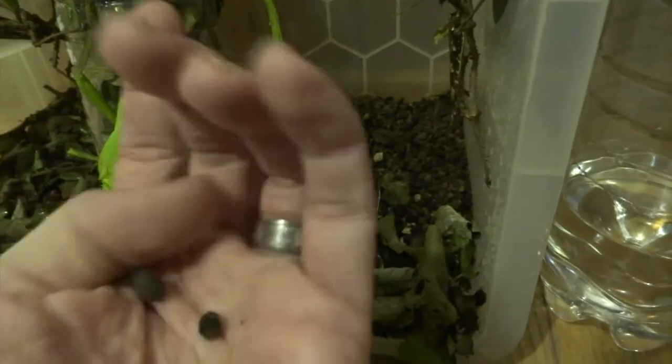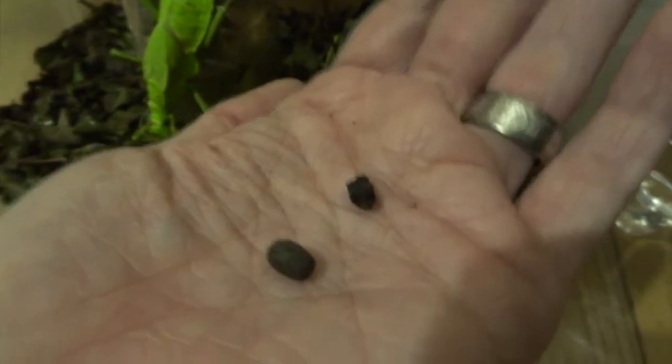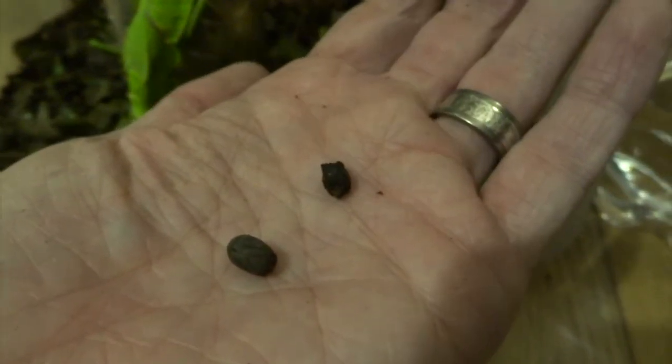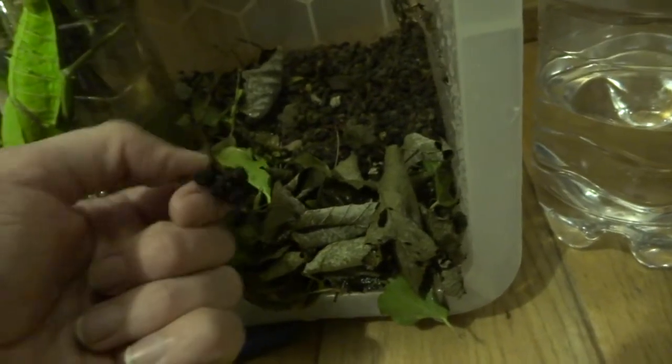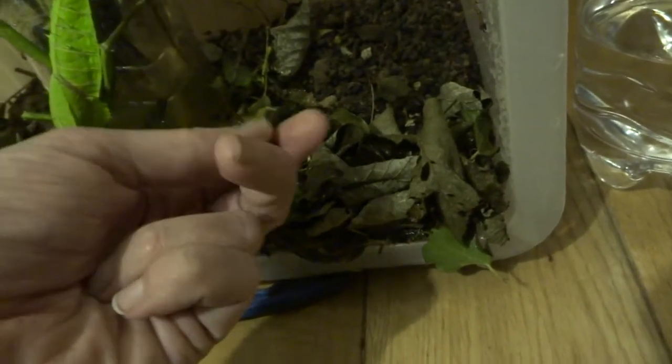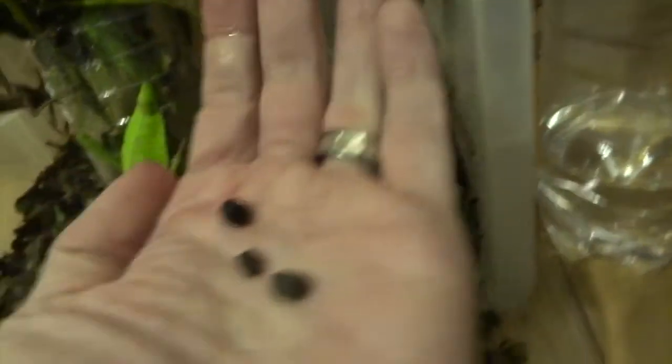Is that a dropping? I think that's a dropping. Yeah, there you go — there's the difference. You can tell because the eggs are really oval shape and the droppings aren't, they're a bit more random. But the berries — I'll show you one of these berries so you can see, because obviously the berries are round.